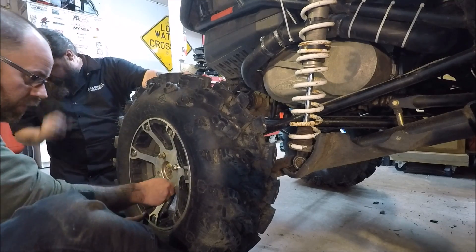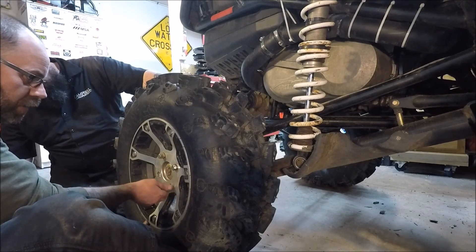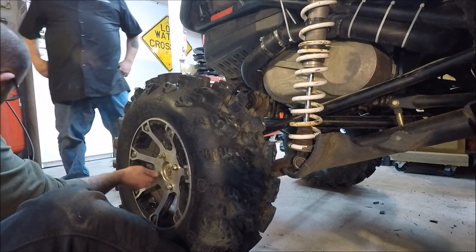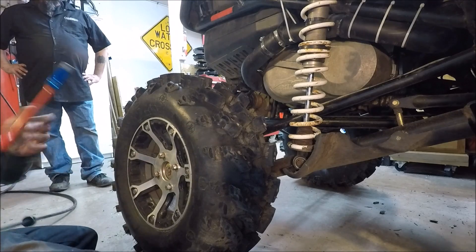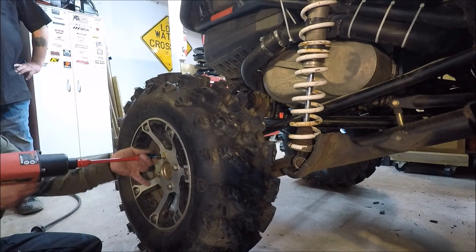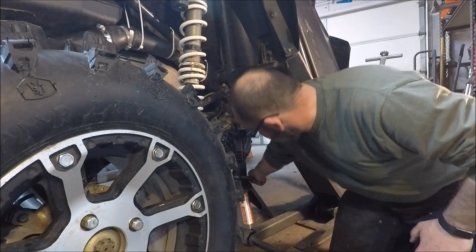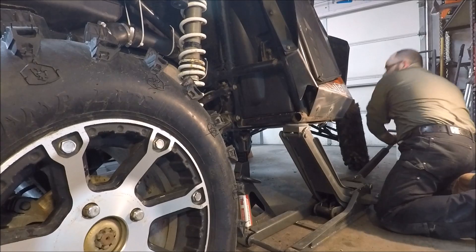These are aluminum wheels, so we'll run them in and then we'll have to run them for a while and then re-snug them up — it's a really good practice to have with aluminum wheels. As always, run them for a little bit and then re-snug them up. I'm just doing a criss-cross pattern. I've got a jack stand underneath here for just a little extra security in case.